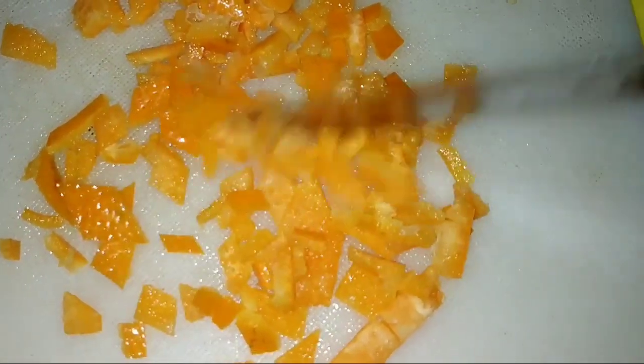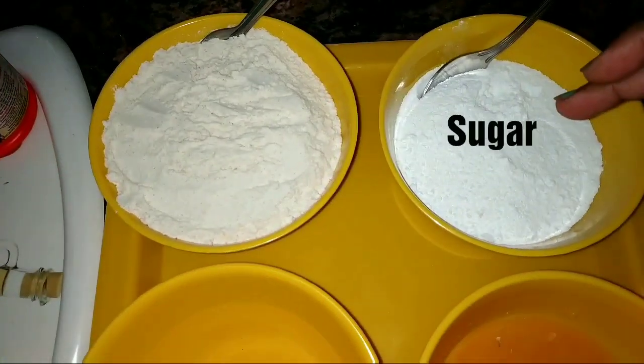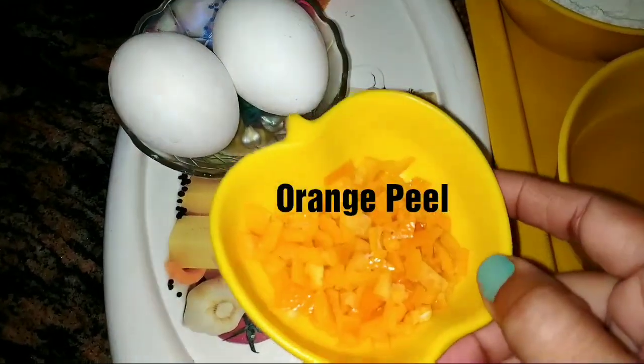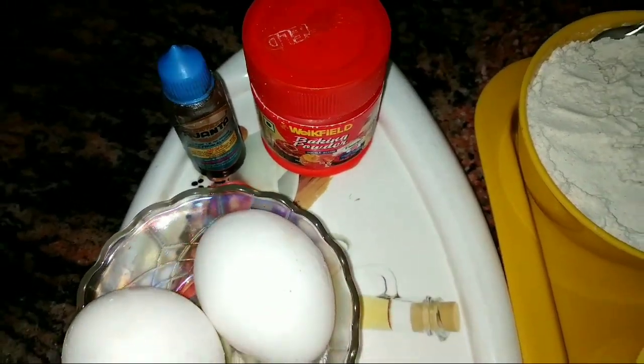This is one of the core ingredients of the recipe. Let's have a quick look at all the ingredients for this cake: one cup atta, half cup sugar, half cup fresh orange juice, half a cup of ghee, the orange peel, 2 eggs, baking powder, and vanilla essence.